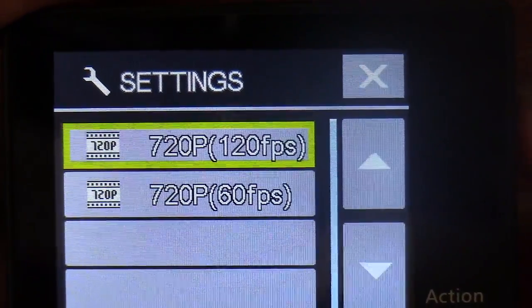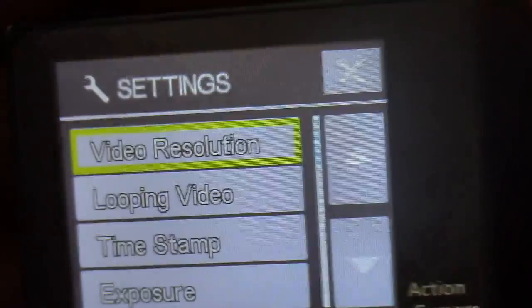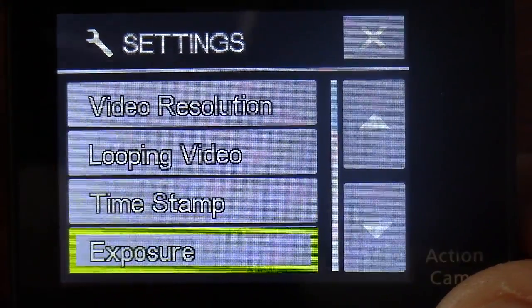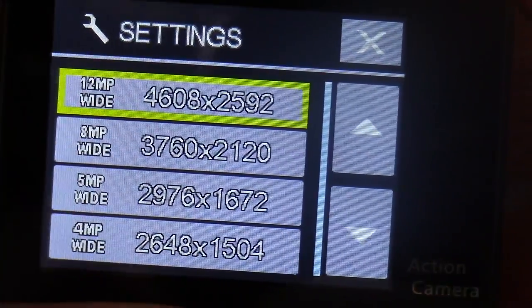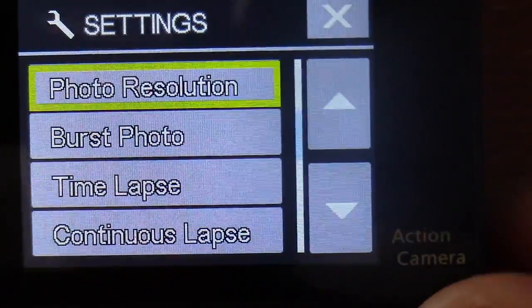One issue I ran into was figuring out how to exit the settings menu — you have to hit the mode button and it takes you back out. From there you can go into video looping, timestamp, exposure, and photo resolution. I keep it set at 12 megapixel because I want the highest quality I can possibly get.